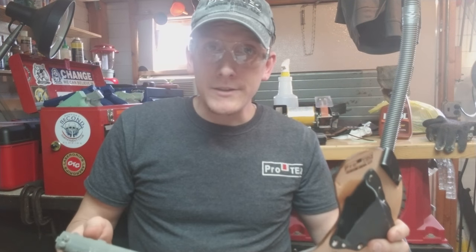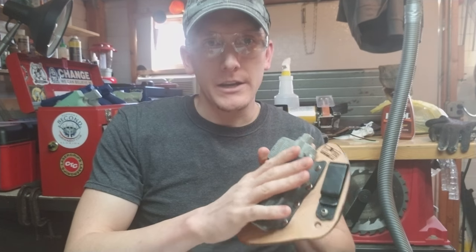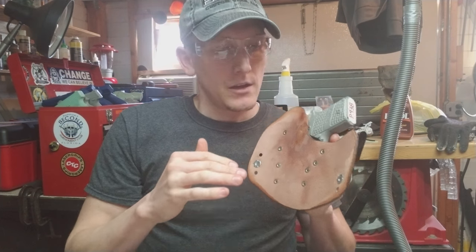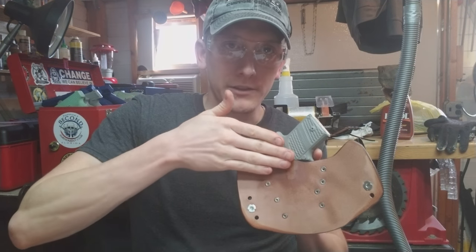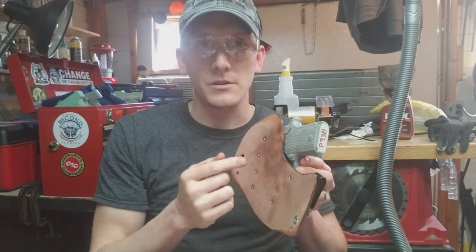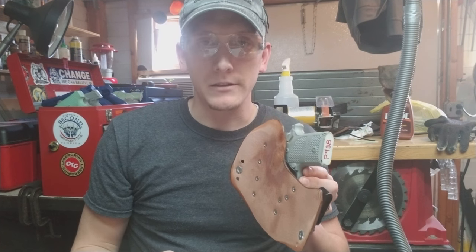What we do to overcome that is, once we attach the kydex to the leather and form the curves in the leather and blend the top and bottom surfaces, we'll go into those specific hot spot areas and blend the leather down to flush, so that on the body side of the holster you get a nice uniform distribution of pressure instead of a bump where the slide lock is and a bump where the safety selector is.